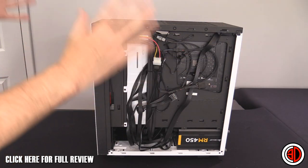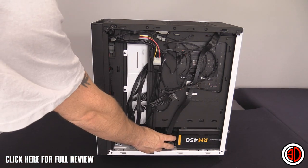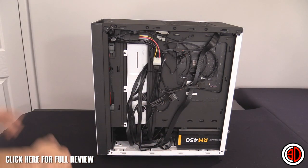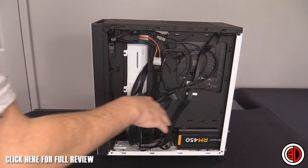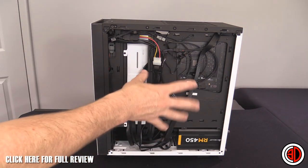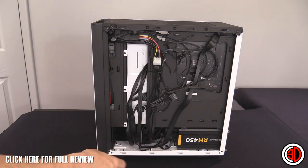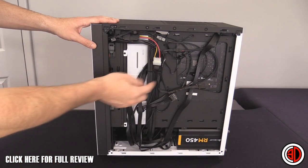There's ample room at the top and in the bottom for cables. Even with a non-modular power supply, the cover makes it very easy to keep things tidy. The only issue is, as you'll see, with the AIO on the other side.